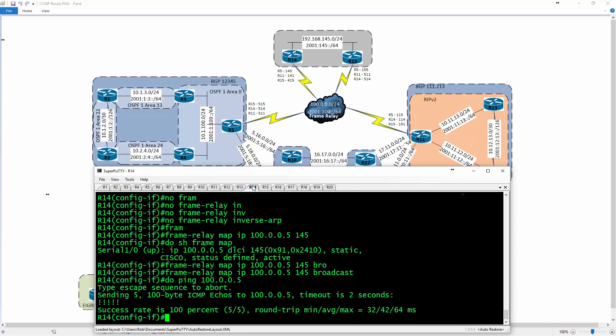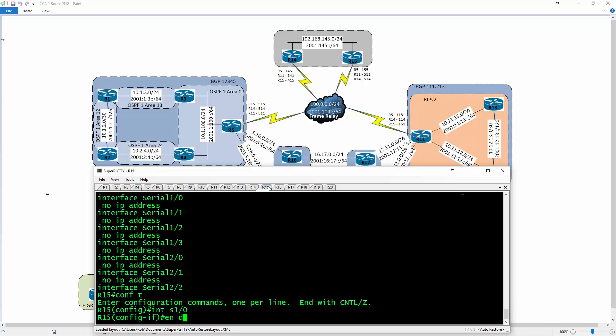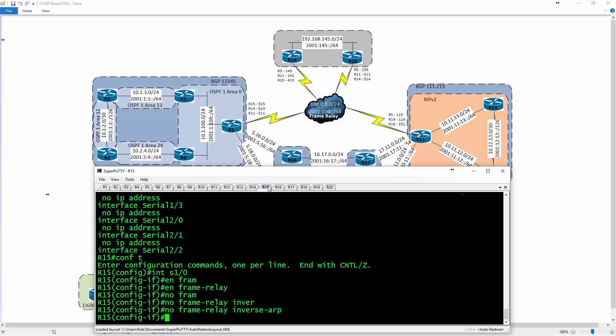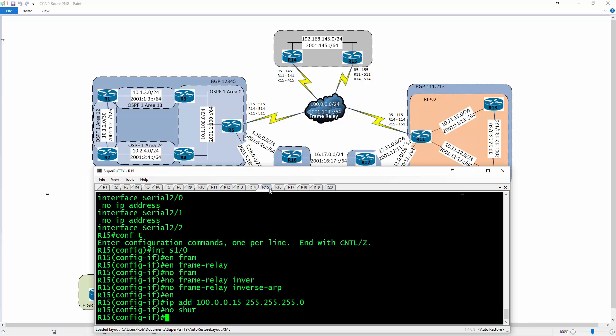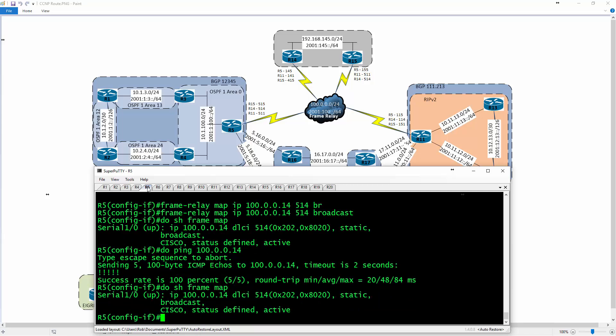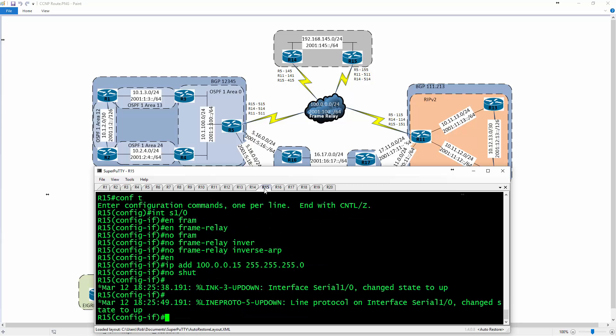If I want to ping R15 — on R15 I go to config t, interface serial 1/0, encapsulation frame relay, 'no frame relay inverse-arp' to turn off reverse mapping learning, and IP address 100.0.0.15/24, then 'no shut'. Once that's done the configuration will be up. Going back to R5, doing 'show frame relay map' — still not learning anything dynamically.